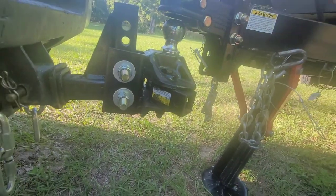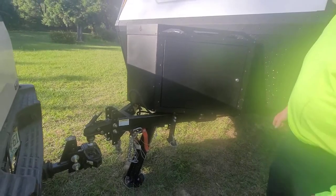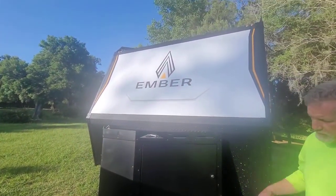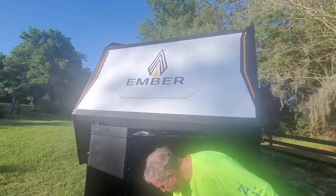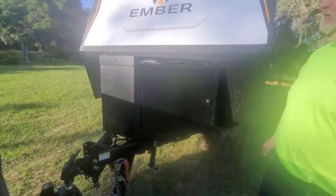It makes a lot of noise if you don't grease it. When we first bought it, it was not greased and it would cry. So we bought the Equalizer grease and we bought the little plastic caps, and we're good to go. It's a real simple, simple setup and it works great.